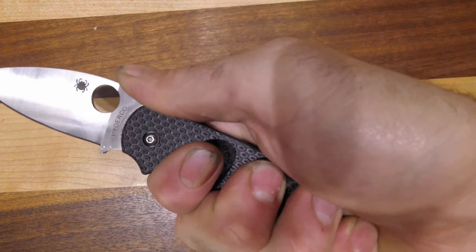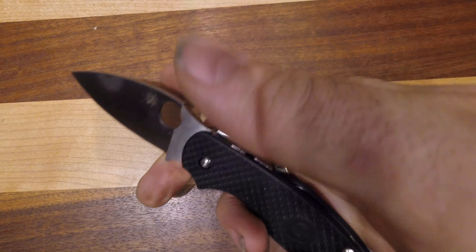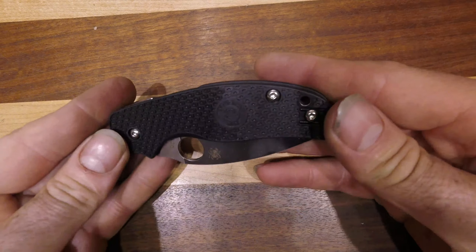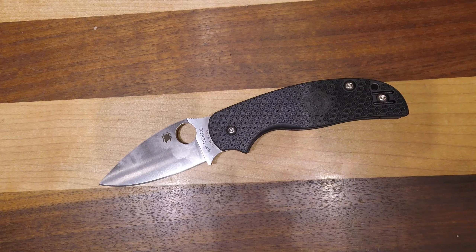I have a large hand and I can literally get complete coverage in there, and then you can choke up on it in different ways. It's a great size knife. This one is on my short list of Spydercos to carry because I like the size and the shape.